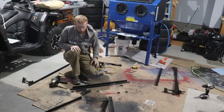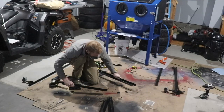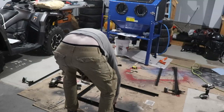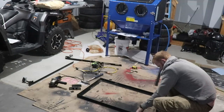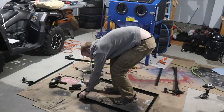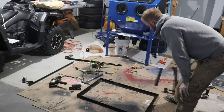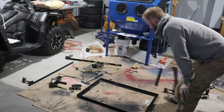There we go, so we got the parts all cut up. That's basically what it's going to look like — it's just going to be a little box ring that sits into it and it's going to have wheels, so pretty straightforward. Now we're going to weld it up very soon.